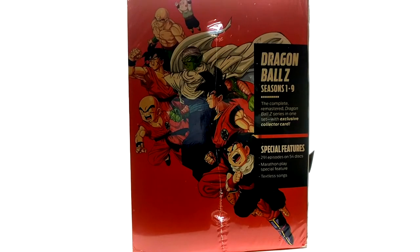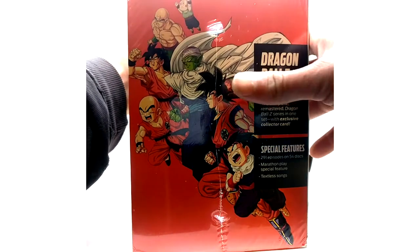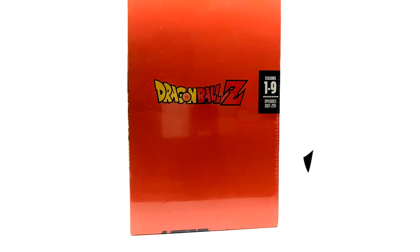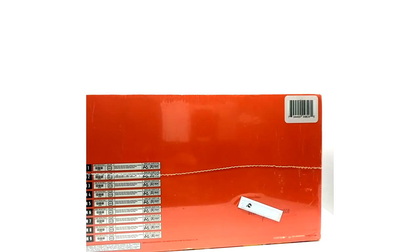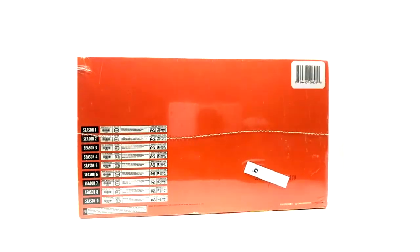On the other side: Dragon Ball Z, seasons one through nine, the complete remastered Dragon Ball Z series in one set with an exclusive collector card, 291 episodes on 54 discs, marathon play feature, and textless songs. The top shows seasons one through nine of Dragon Ball Z, episodes one through 291. The bottom is basically the same as the Dragon Ball one, showing run times and everything for each season.